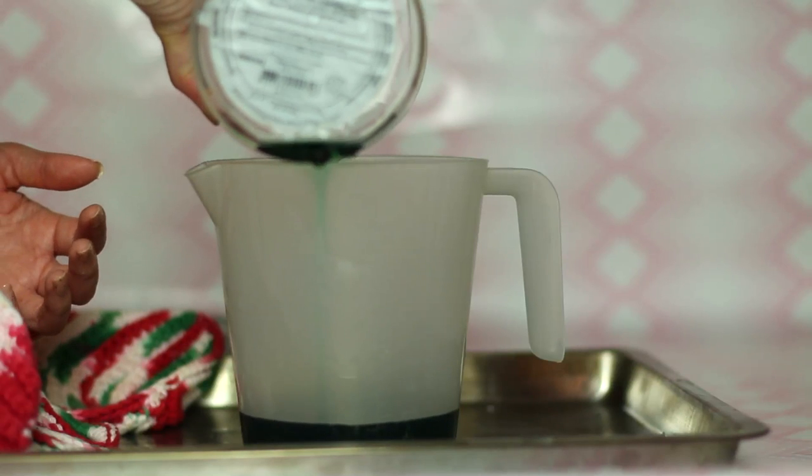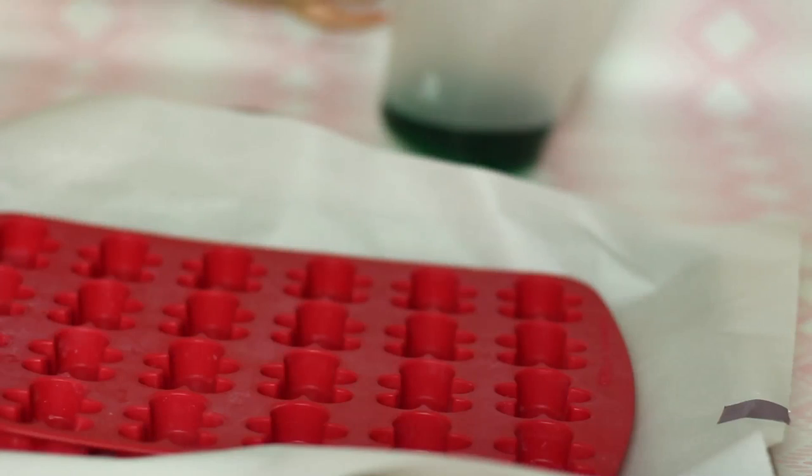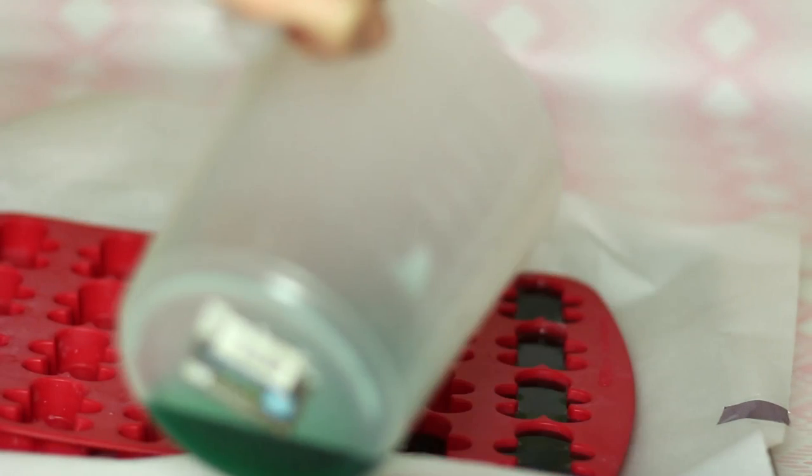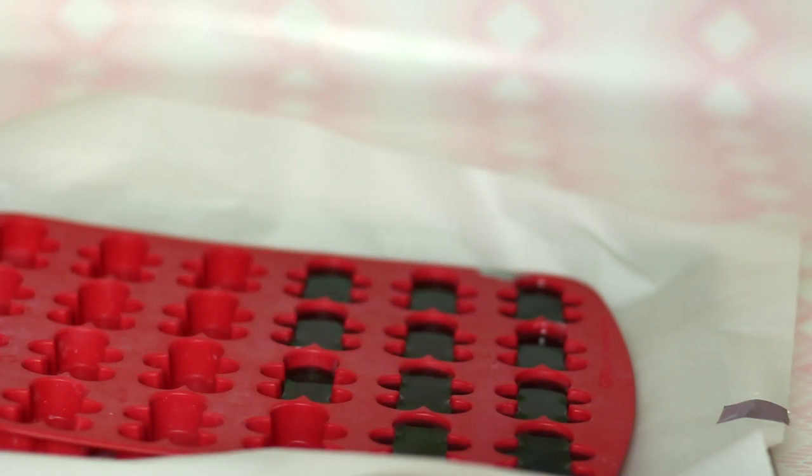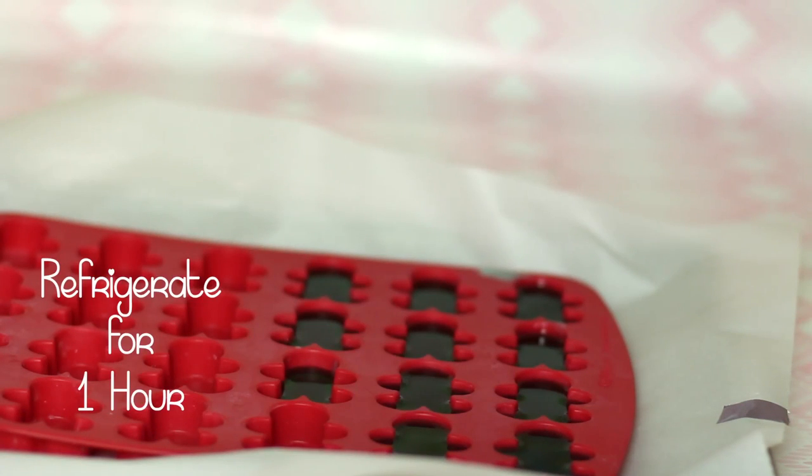It makes cleaning a breeze afterwards. I like to pour these into a pitcher. I recommend using a Pyrex cup because there's a spout and it makes it easier to pour into each gingerbread man mold without spilling. Let this cool in the refrigerator for 1 hour.